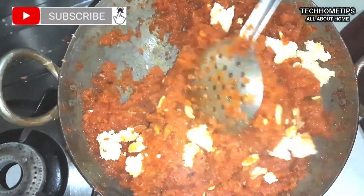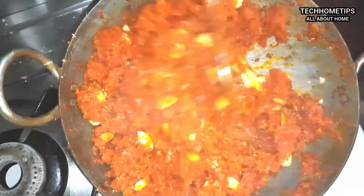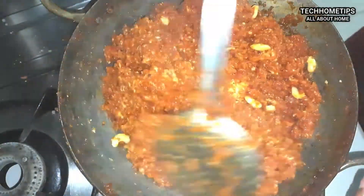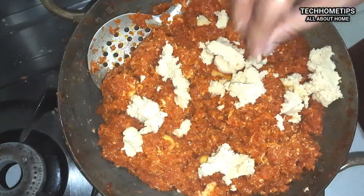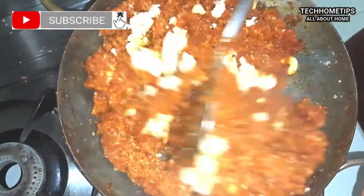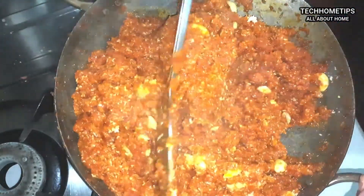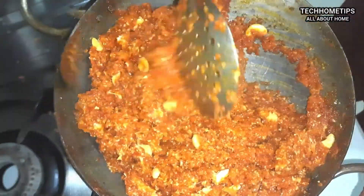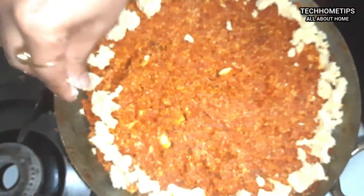We will do the whole process for about 35 minutes in total. You can see the texture of the halwa coming together. We have added khoya to the gajar halwa — the khoya is completely mixed in and the color is also looking good. I have added the khoya and it looks wonderful.